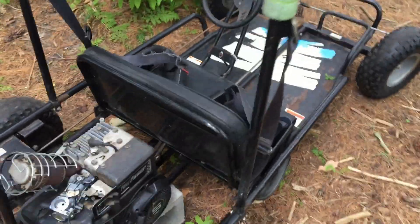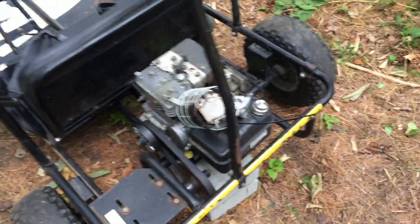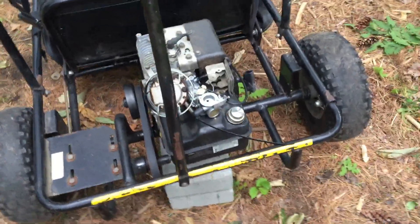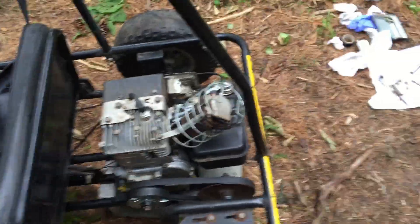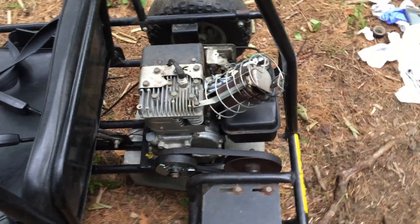I've been working on this old Carter 2435 go-kart with a 5 horsepower Briggs and Stratton motor on it. It just wouldn't stay running — couldn't start it without starter fluid.